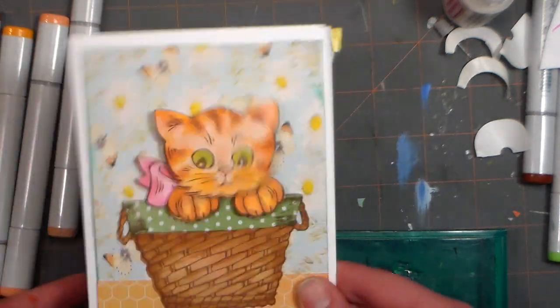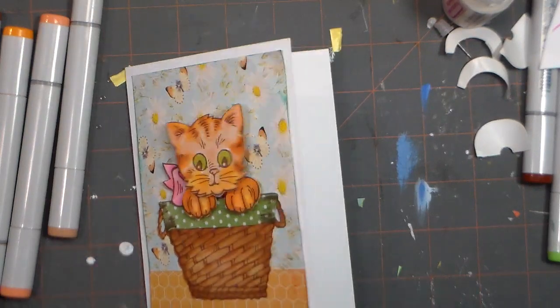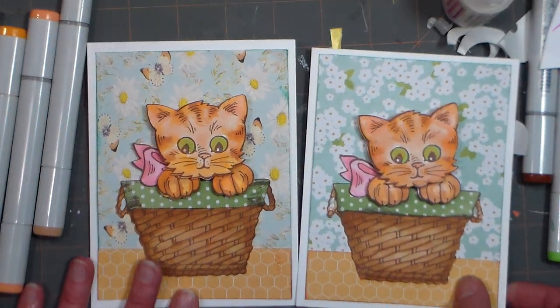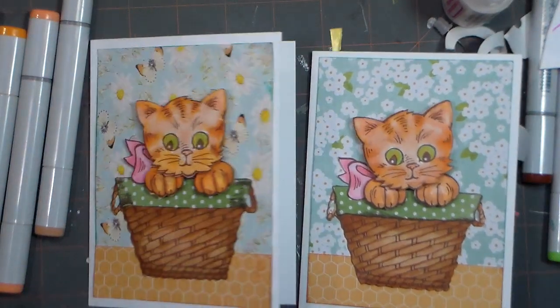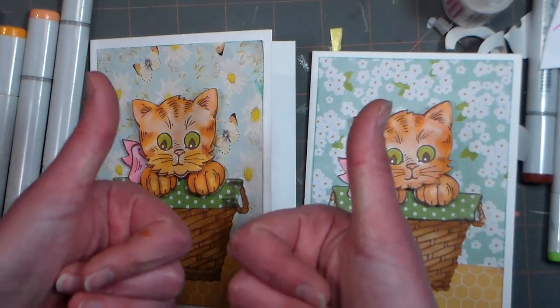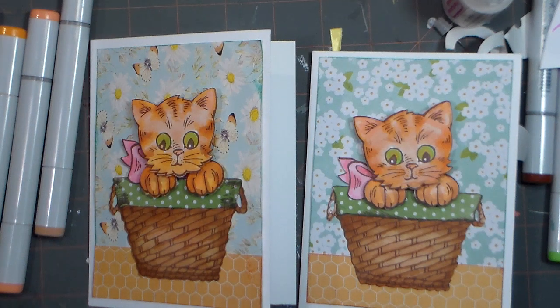And there you have it — how to make a wobbly-head cute kitten card! There are lots of different options you can do with these stamp sets. This is just the first time I played with mine and I wanted to share my excitement with you. Thank you so much for watching. If you liked this video I've got hundreds more, so please give me a thumbs up and subscribe if you haven't already. Until next time, happy crafting!